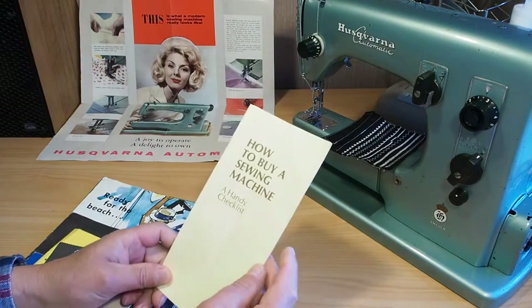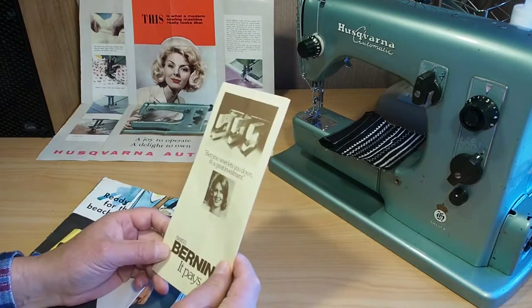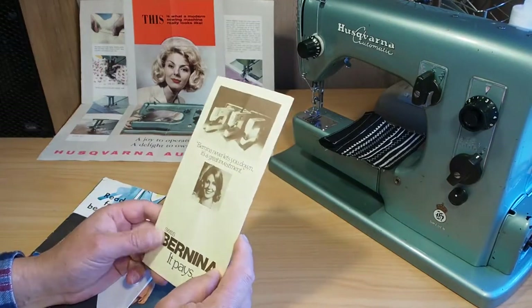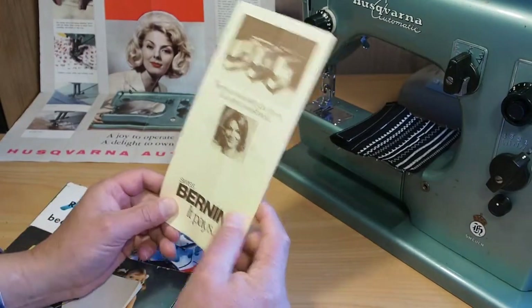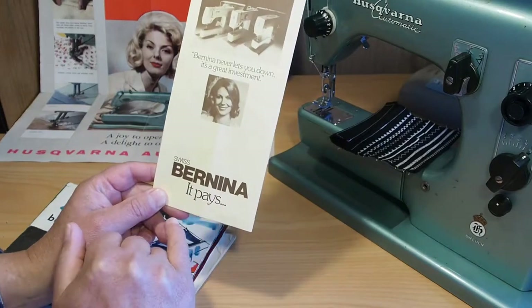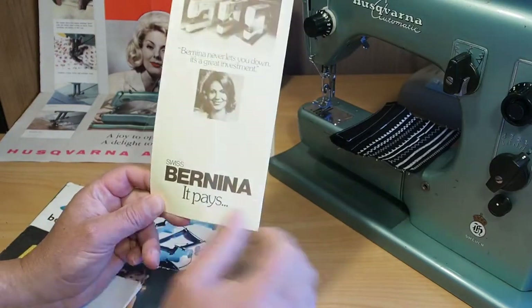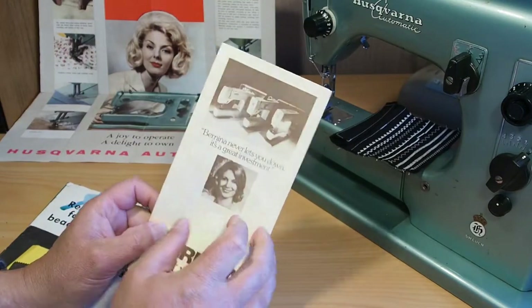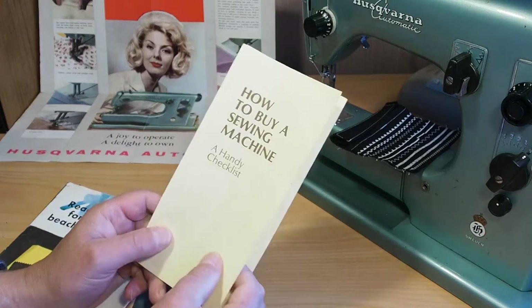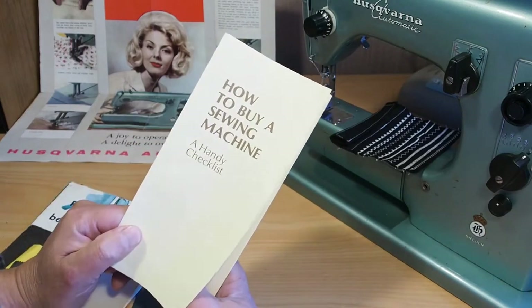This is a little brochure here that looks to me like it's been printed for the New Zealand market. On the back we can see it's a Bernina, Swiss Bernina. 'Bernina never lets you down. It's a great investment.' So not all Husqvarna here, but a handy checklist on how to buy a sewing machine.